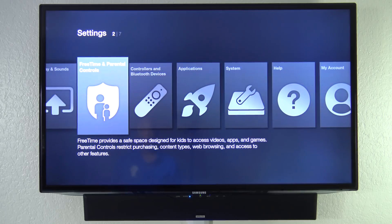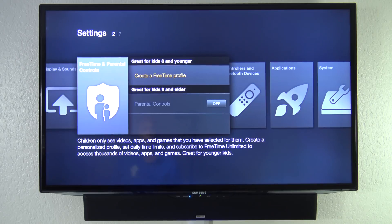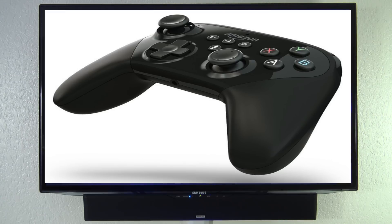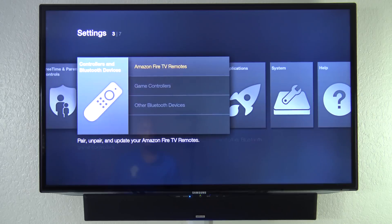The next thing you have is parental controls, where you can create a profile, set time limits, and subscribe to unlimited videos for kids. Over here is where you can set up controllers — so if you get the gaming controller, you can set it up here, or if you want additional remote controls or other Bluetooth devices, you can set them up right there.